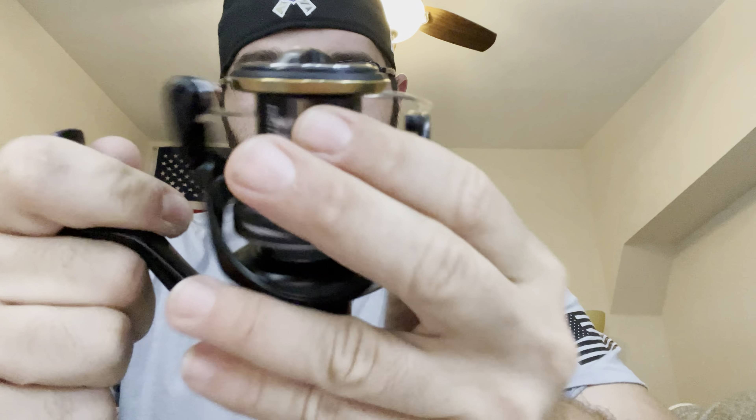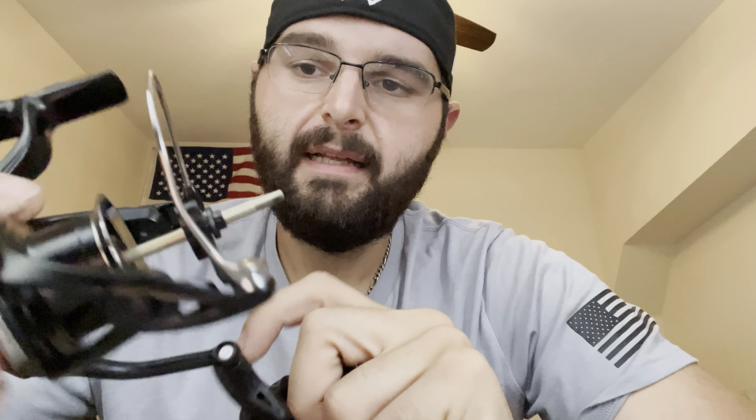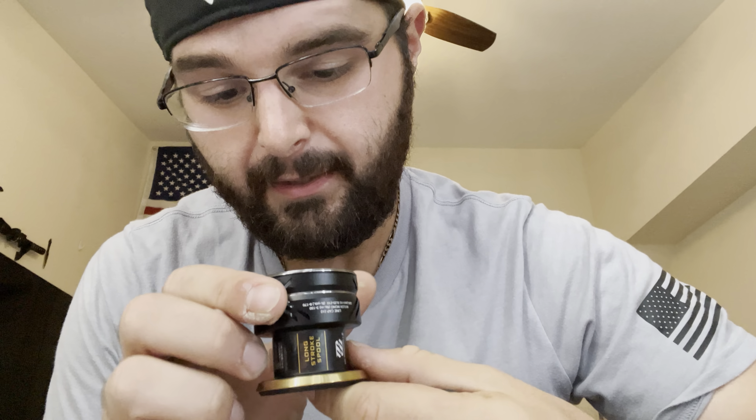Beautiful reel, very smooth. I haven't put it in the water yet so you won't be hearing much. Let me take it apart since I know a lot of you like to see the internals. One thing I'm not a giant fan of is the plastic right here — it's one of the things I've seen wear down easily. It is an easy part to replace, but it is polymer; I'd prefer at least a metal coating on the outside to reduce wear and tear. It is sealed though — you can see the sealing right there. This reel should last a long time for saltwater use, and it has a plunger underneath to hold it in, which is really nice to see.